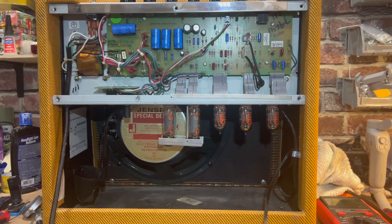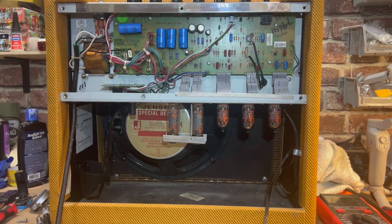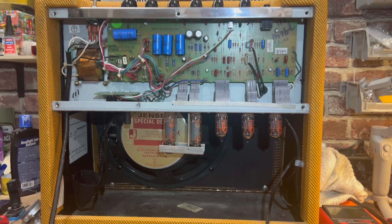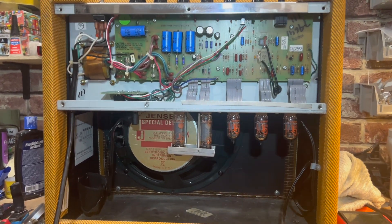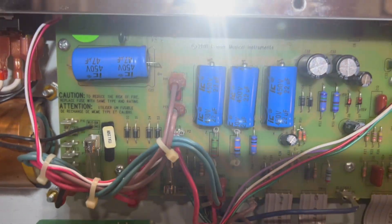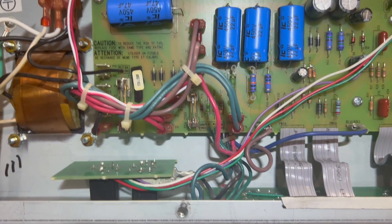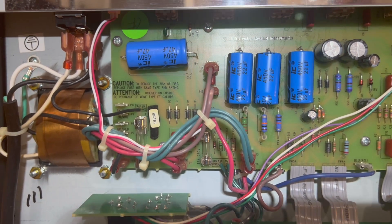I got this Blues Junior a couple of weeks ago and traded for another amp. These are really cool little amps, but I've heard of some common problems with them. I've heard these capacitors aren't great and will eventually start leaking. I don't see any leakage currently and they all test good, so I don't think that's much of a problem.